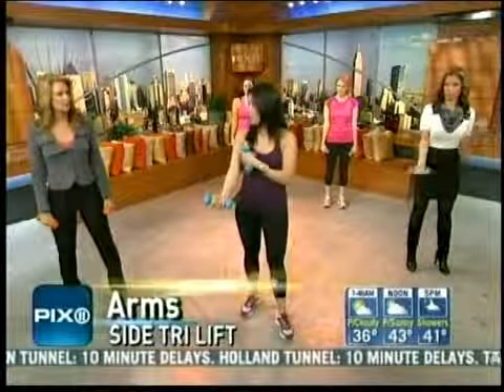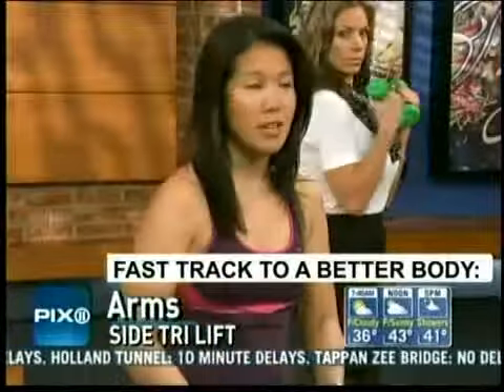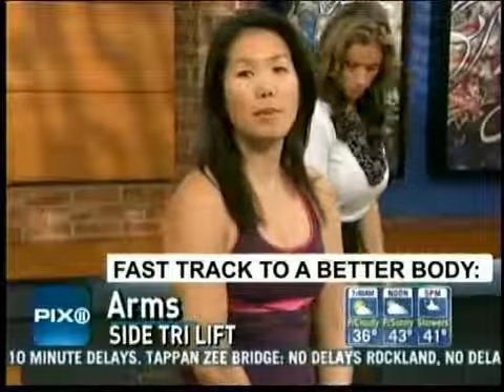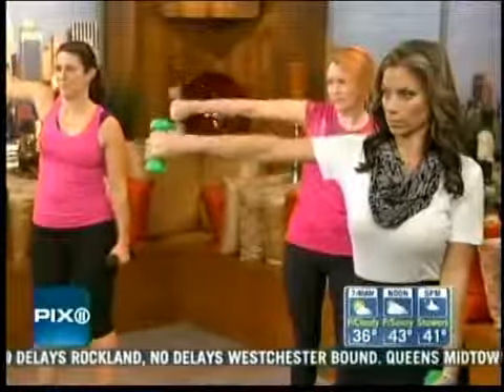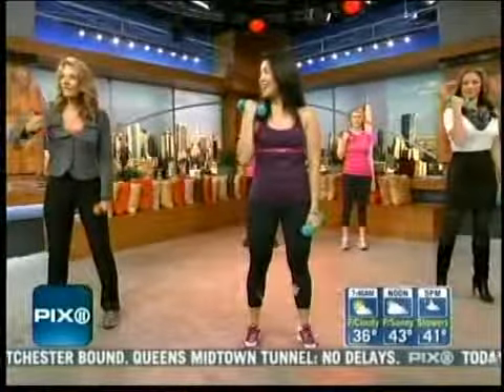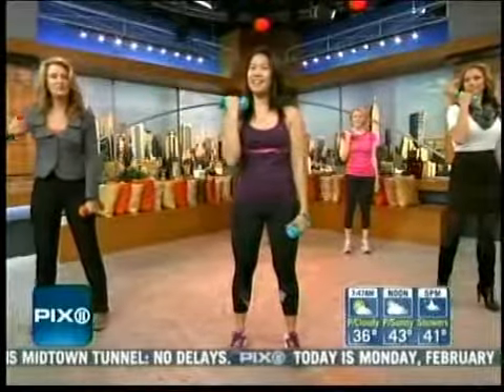Well, the first trouble zone we're going to target are our arms. People always know how to do bicep curls, but that's just the front part of your muscle. The back of your arms is actually where you're going to get the nice definition. So we're going to start with our side tricep — feet hip-width apart. Arm curl up to your shoulder, then out to the side, and lift two inches. Then back to your shoulder, out to the side, and lift two inches. The older you get, the more these are critical — the backs of the arms when you're wearing those strapless dresses.